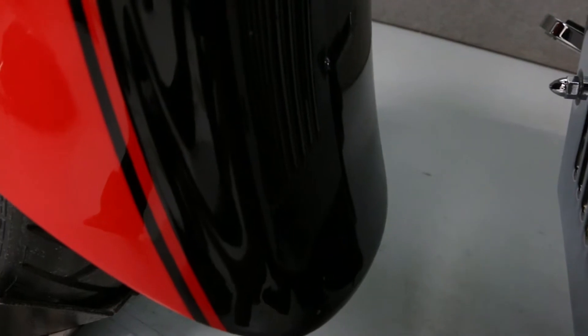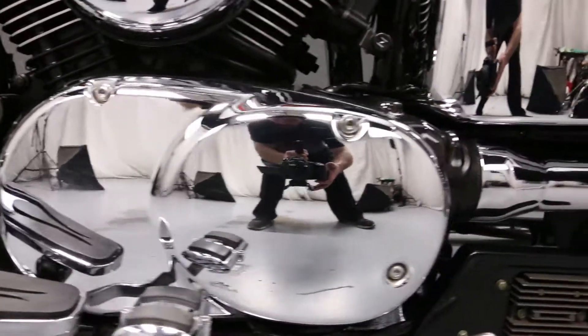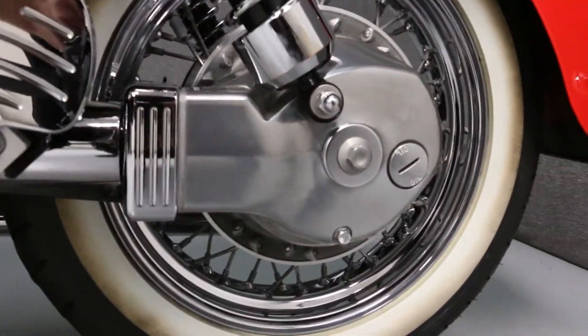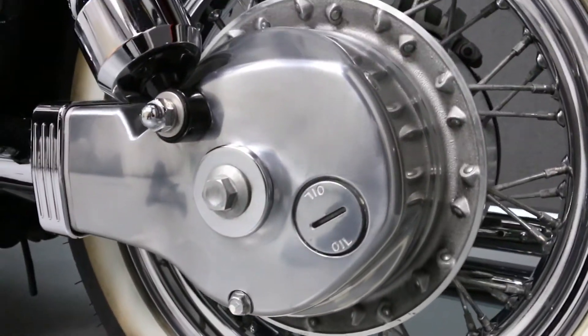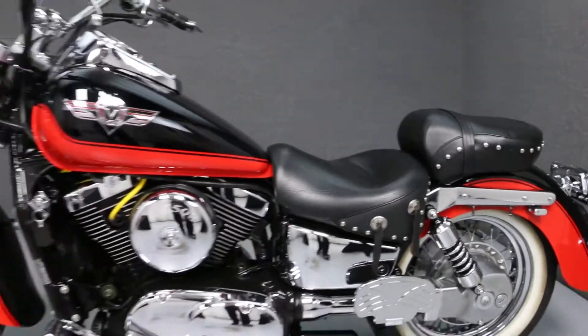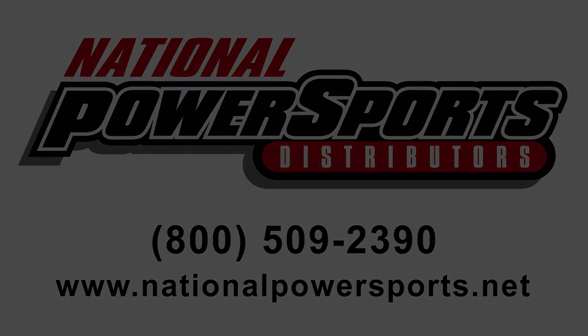There are some scratches on the rear of the foot fender. There is a missing button on the left side of the rear fender.